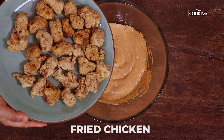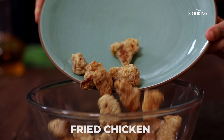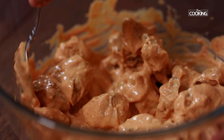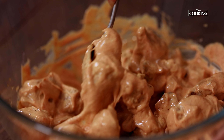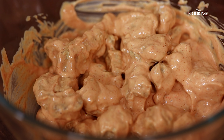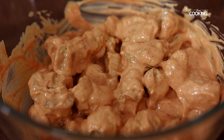Now add the fried chicken pieces into the mayo sauce and gently mix it, making sure the sauce coats all the chicken pieces. Wow, that chicken really looks like a dynamite! It's ready to be served — make sure you serve it immediately after mixing it in the mayo sauce.